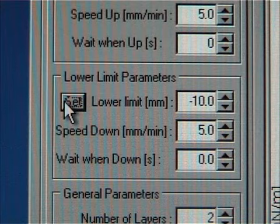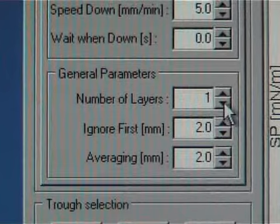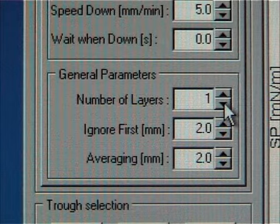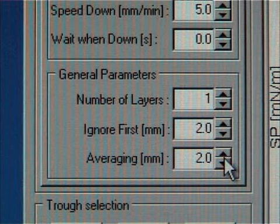Then the dipping arm's current position will change to the field. If the dipping is started from air, the dipping depth has to be changed manually. Usually the speed down value is the same as the speed up. The wait when down value can be left to zero. Number of layers is set to 1 because the sample is only lifted once from the sub-phase to air. Ignore first means that the software doesn't take the first 2 mm into account when calculating the transfer rate of the monolayer. Averaging defines the number of points used to extrapolate the TR value during the measurement; if set to 2 mm, the software uses data from the last 2 mm to extrapolate the TR value on the Y axis.